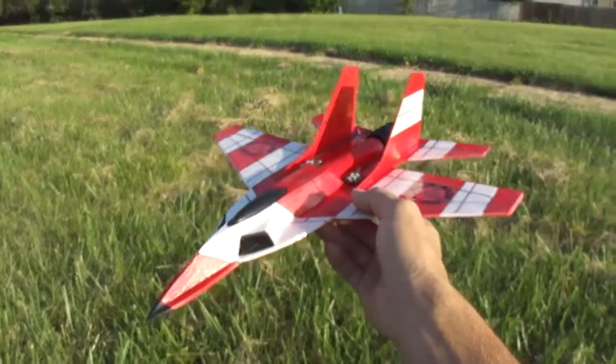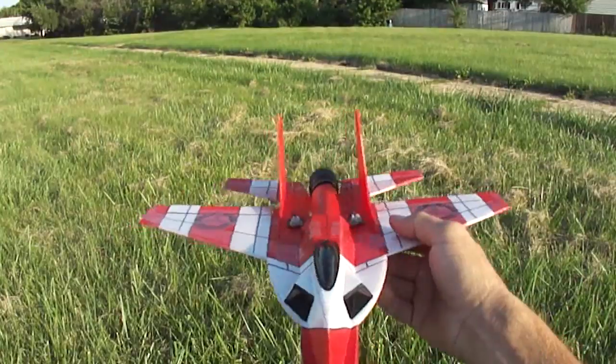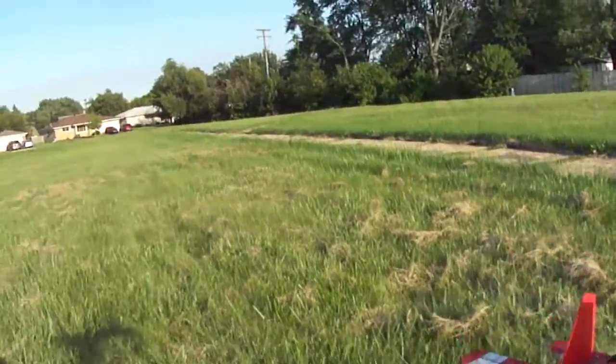This is probably my best build yet. Let's take her up.